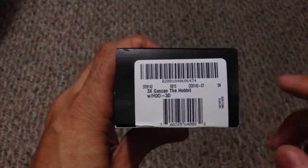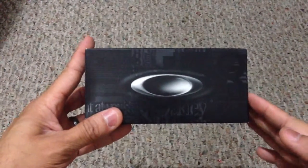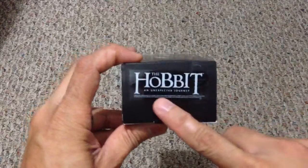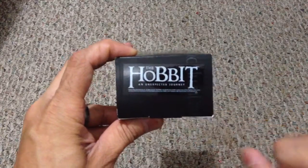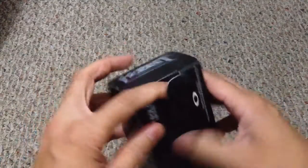This is for the Hobbit movie that came out, and this is with the HDO 3D. Now obviously as you guys can tell, this is just your standard black Oakley box. Besides the tag on the side, the only way of knowing what these are is because of this tag right here — the Hobbit and Unexpected Journey, which is the name of the movie itself. So let me go ahead and open this up so you guys can see what they look like.